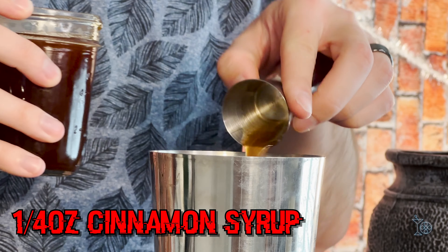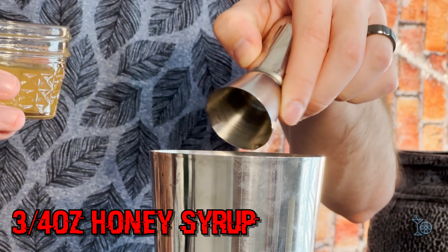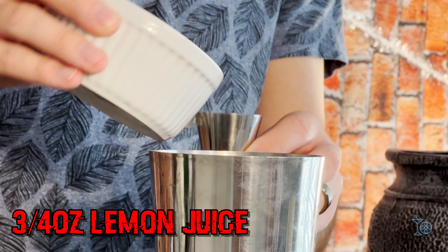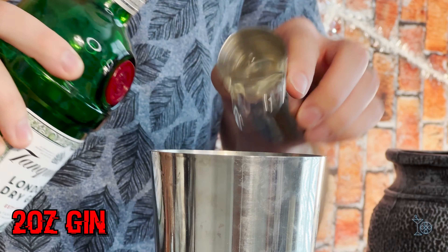This is going to be a shaken cocktail, so go ahead and grab your shaker. We're starting out with two different types of syrup — you can either make these yourself or buy them in a store. First is a cinnamon syrup at one-fourth ounce, followed by a honey syrup at three-fourths ounce. Next is fresh lemon juice at three-fourths ounce. Then for spirits, you're going to use some amaretto at half an ounce, and then two ounces of gin.